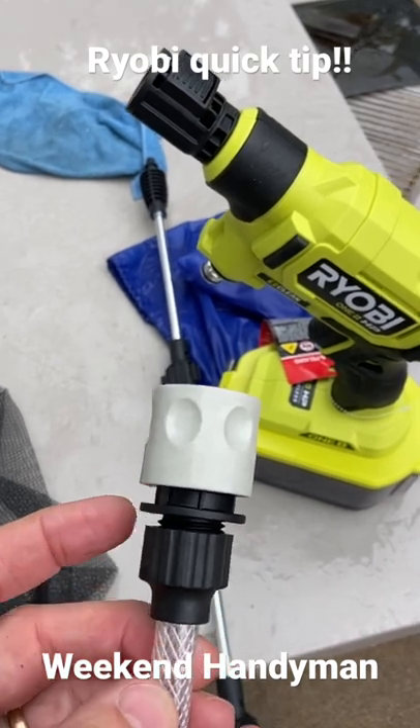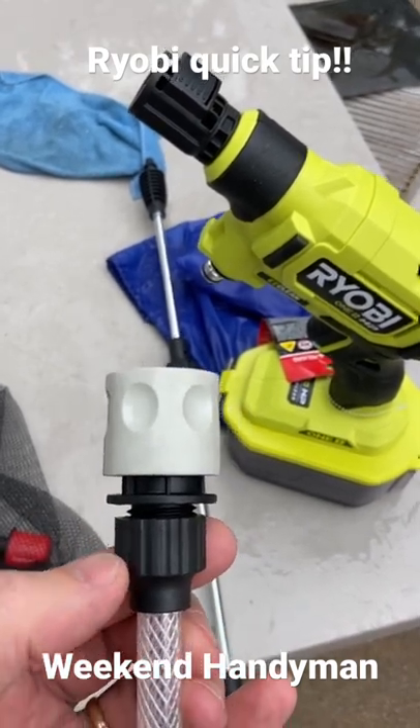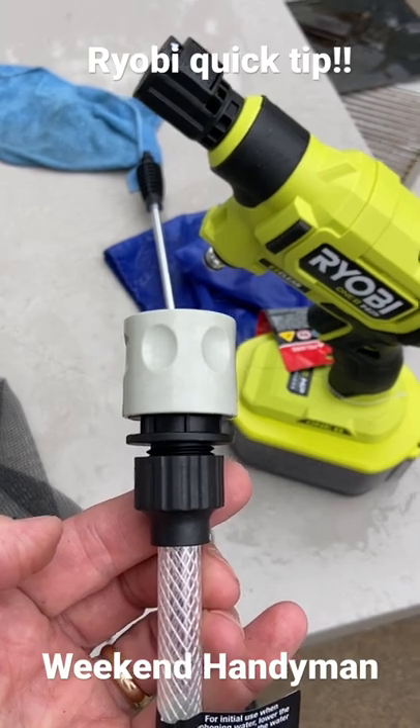Make sure the collar stays on the hose, push the water line back over the end, and you're good to go. But you've got to tighten this before you start, otherwise you're going to have a blowout.